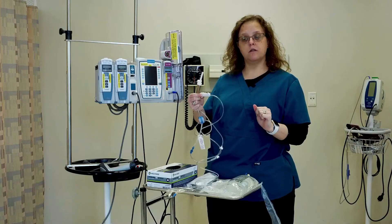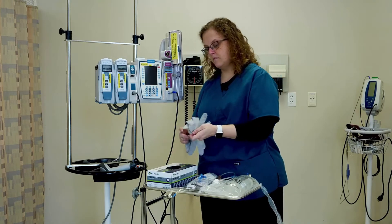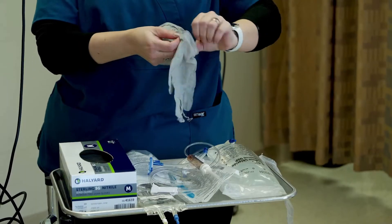Now before I spike the bag, I'm going to go ahead and close the roller clamp — otherwise I'm going to get a shoe full of water. Now that I've got everything open, I'm going to go ahead and put gloves on.